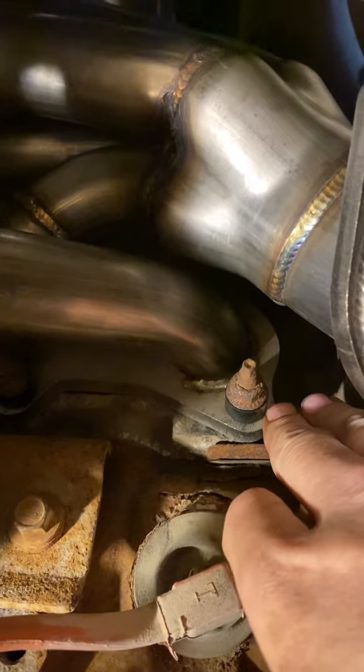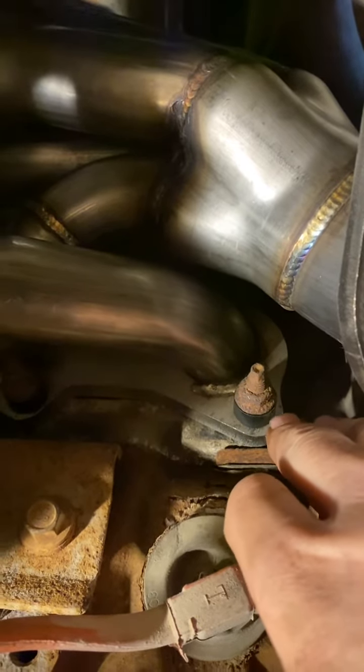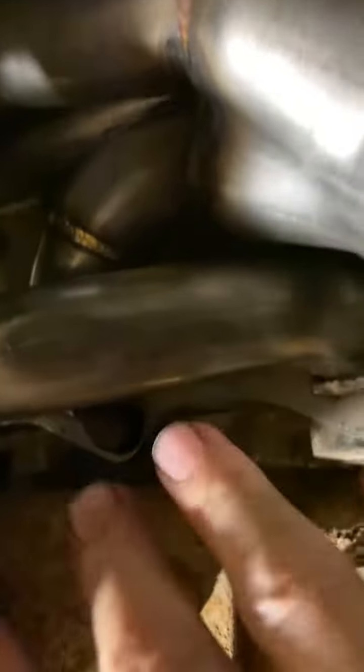I also had to take die grinder bits and move the holes over a tiny bit so that the holes would line up correctly in all of the spots. Right now I just got it mocked up.